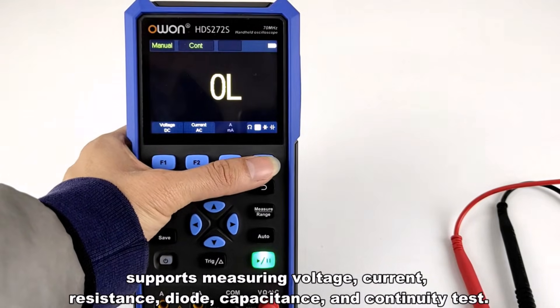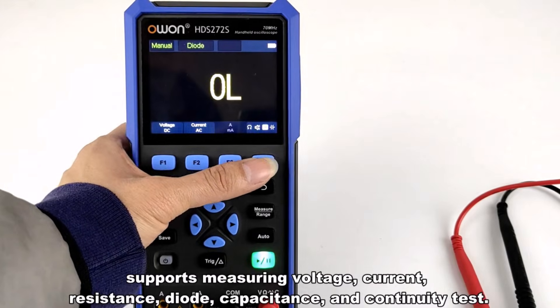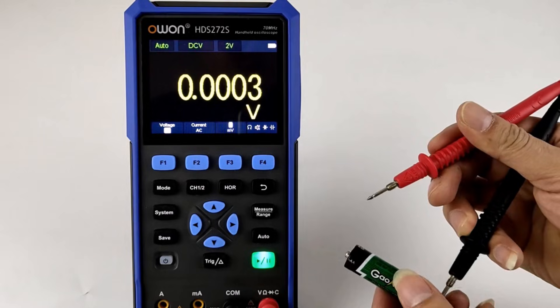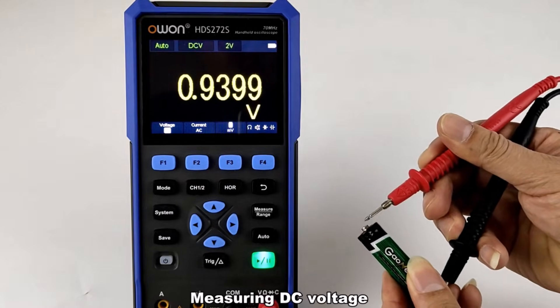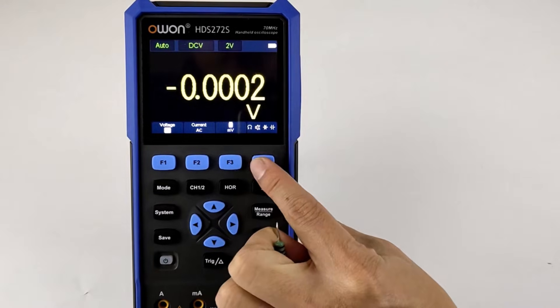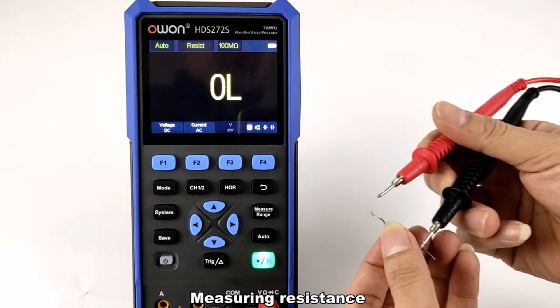Pros: three functions in one, bright display, portable. Cons: battery life could be longer. Who it's for: DIY enthusiasts, hobbyists, electronic students, and repair technicians. Final verdict: a practical, well-rounded tool suitable for most everyday electronics tasks.